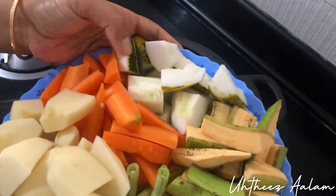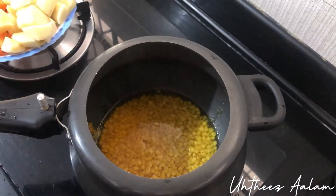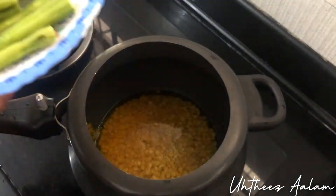We added beans, carrots, and carrots. We added a separate dish.